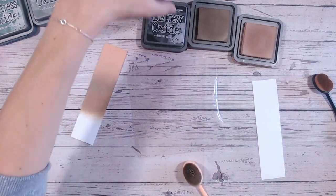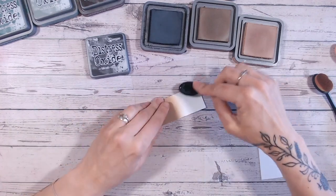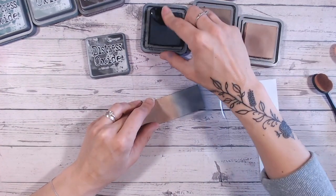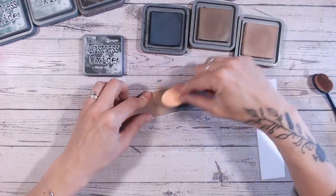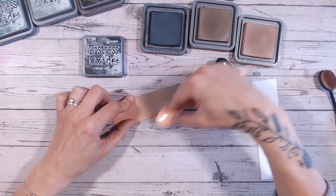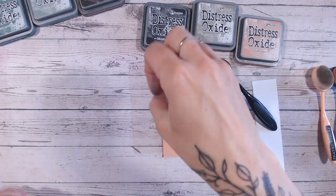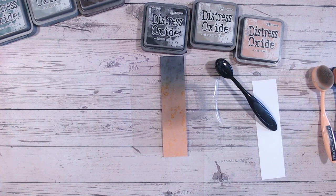Let's give that a wipe, then we're going to go into black soot. It might sound unusual, but black soot within the distress oxide range is more of a grey — a dark grey, just a bit like charcoal really. It does work beautifully into the browns. If you're looking for a masculine tone, something deep and moody — picking up some frayed burlap here — if you want to go a bit steampunk or vintage, this is going to be perfect for you.